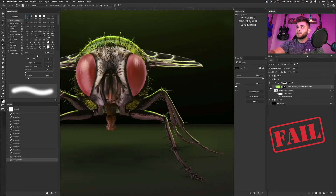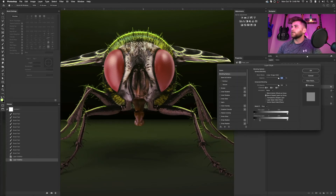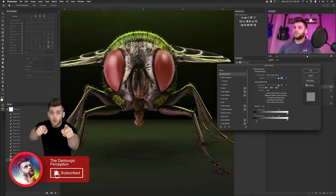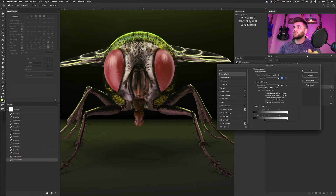Now one other thing I sometimes do, depending on how bright or dark the image is, is use the Blend If panel. I almost always use the underlying layer slider to blend my colors. For this one I'll probably just use the black slider and split it with the Option key — it's even more fine-tuned that way compared to pulling the whole slider, which just takes out a lot of it. If you split it with the Option key, it gets a lot more refined. So just bring it in just a hair, and then it starts to blend into the noisy areas of the fly's hair and all that good stuff.